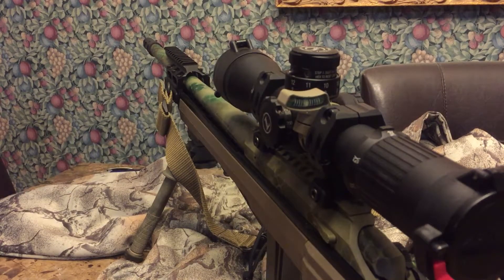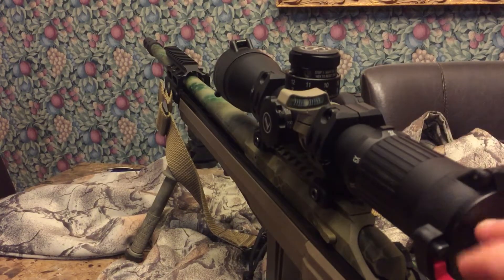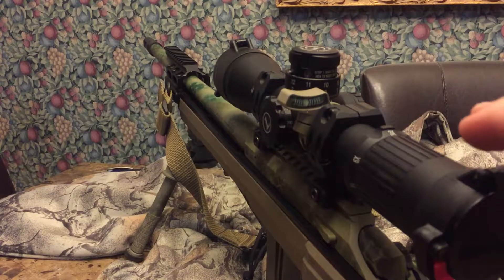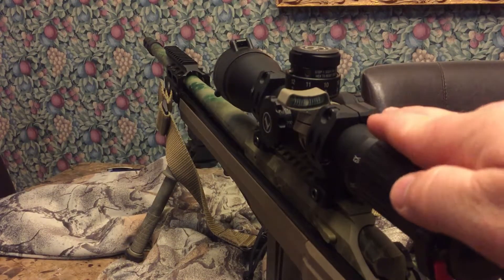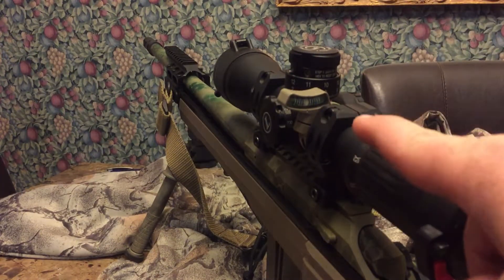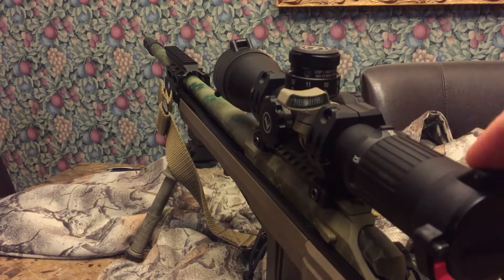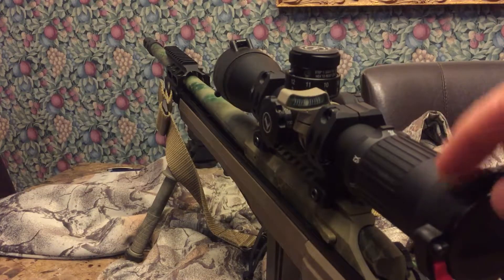I've also got a Mark 6 scope just like this one and I like it. When you're behind the scope looking through the tube, all you have to do is look up with your left eye — there's no raising your head up to check a bubble off to the side. Your left eye picks it up, so for a right-handed shooter it works out really well. I believe they have left-handed models coming out too.